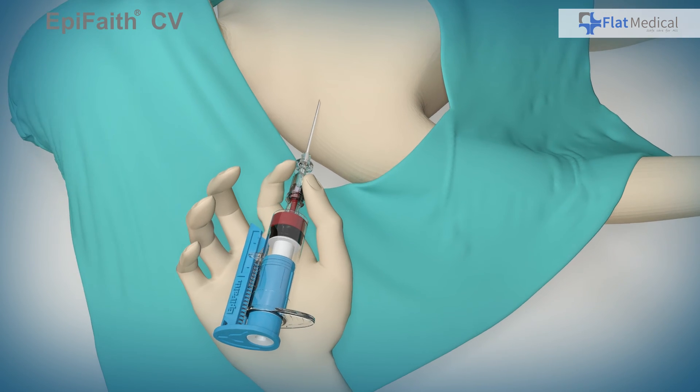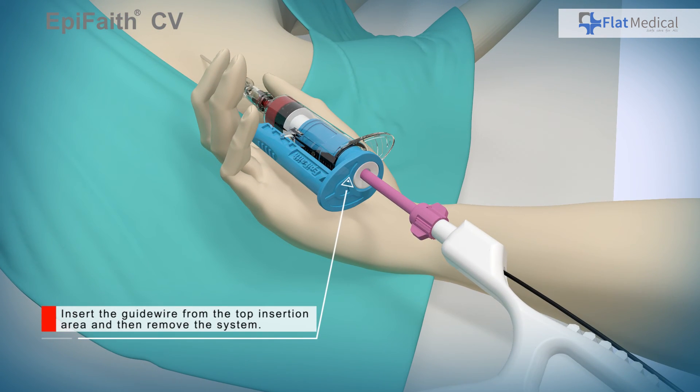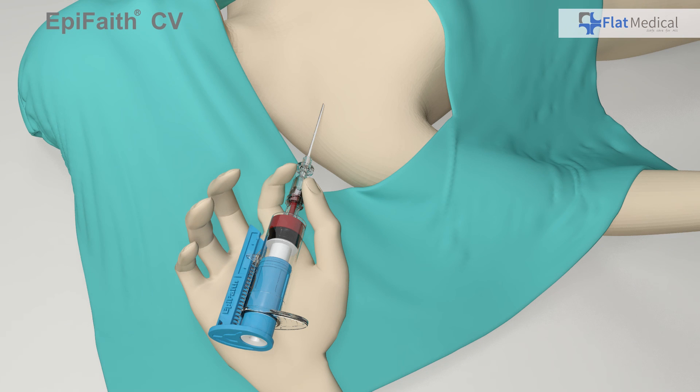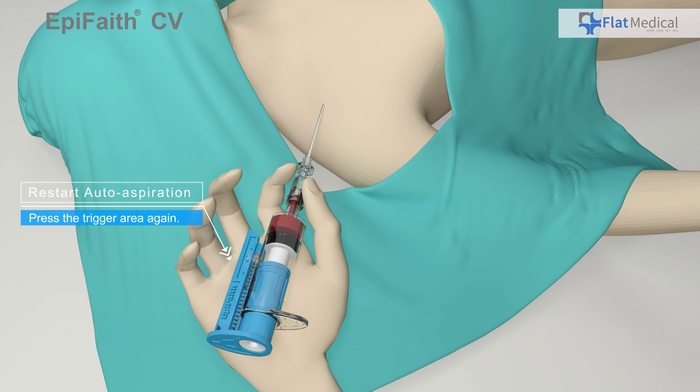After the needle localization is complete, the user can then insert a guide wire through the insertion hole. With EpiFaith, real localization of the needle can be done easily. To resume the process, push the trigger area on the side of the blue plunger to rebuild the negative pressure. Once the auto aspiration system is back in place, the user is free to relocalize the needle again.